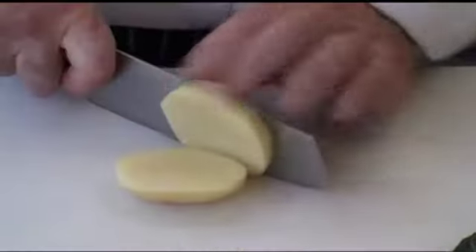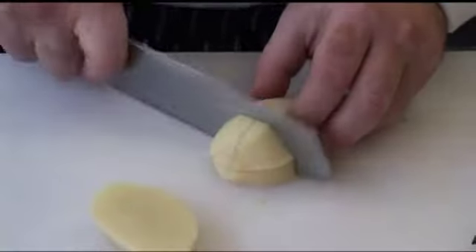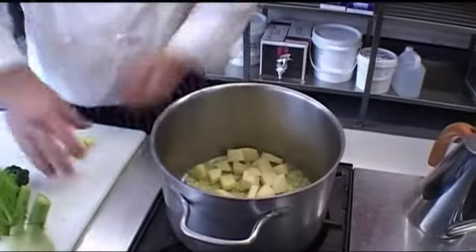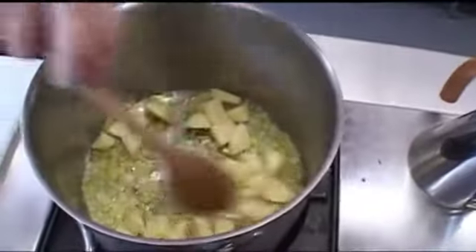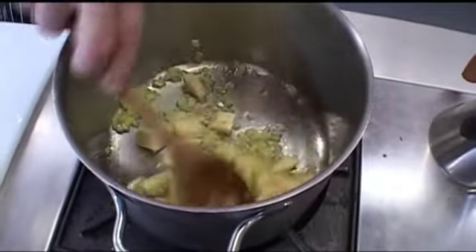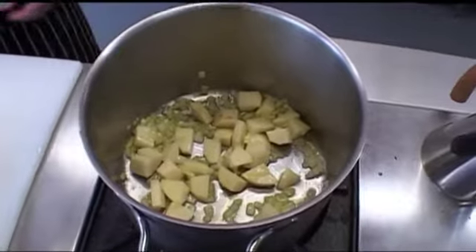Once the onions become nice and shiny, you need to add the potatoes. Potatoes are a base for every soup — I chop them up so they're not too big and not too small. While cooking, the potatoes release starch which helps the soup become thicker, especially if you leave it in the fridge for a day, and they'll break up a little too.